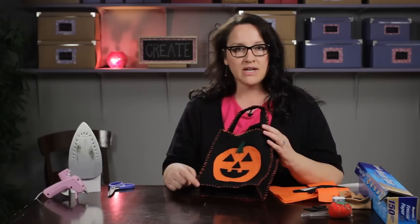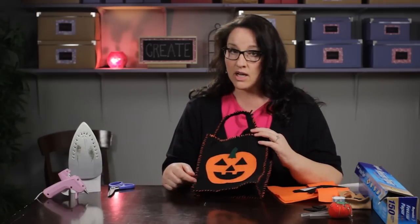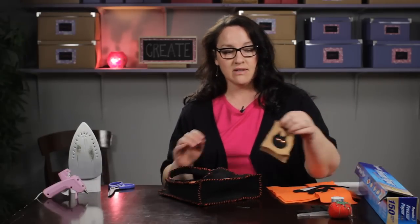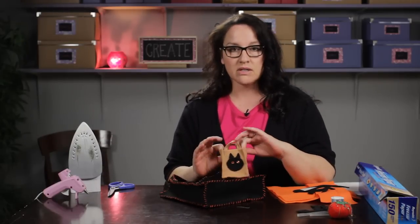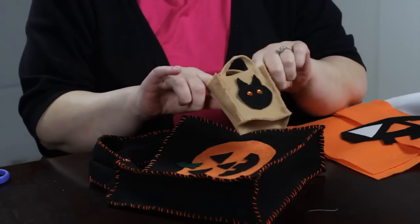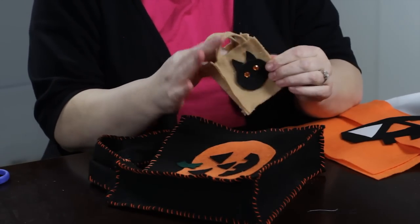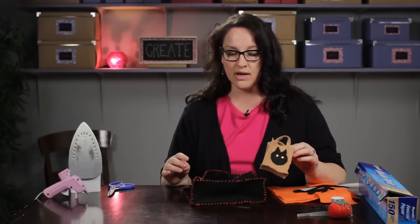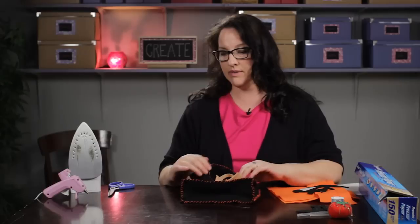When I put this together I decided to whip stitch all the edges, and that is fairly time consuming, so I decided to show you the same pattern but using a glue gun instead. I made this little one right here which you could use as a candy bag, and you can see the glue holds it together rather well. You can either stitch it or glue it — either one is fine.